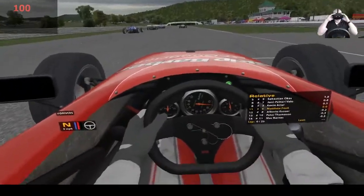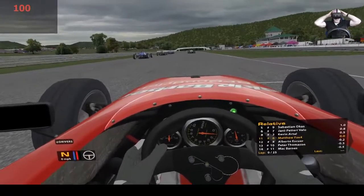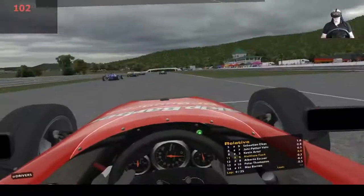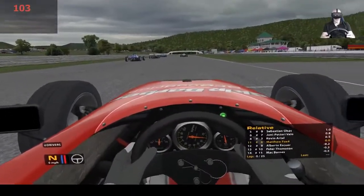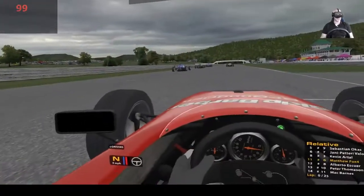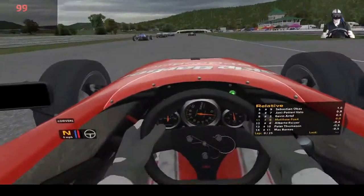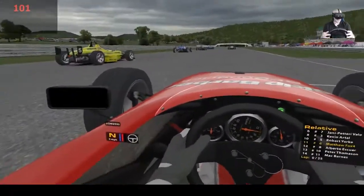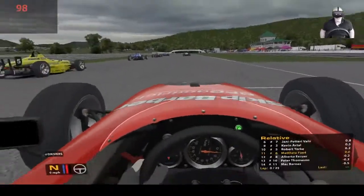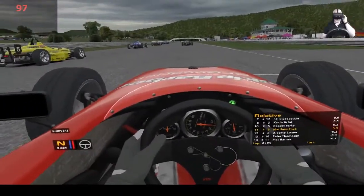Here we are - iRacing, Lime Rock, in the open wheel Skip Barber series cars. Very Formula 4 type open wheel, very low downforce, tiny spoilers. Fantastic - this is iRacing. The MX5s are okay, but this open wheel car, close to the road, is really good. Slightly different microphone this morning - if I sound a bit echoey, I'm not racing from my toilet.